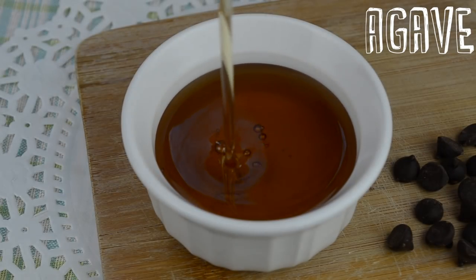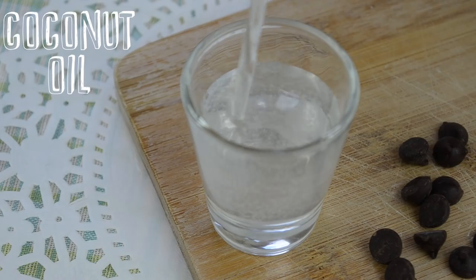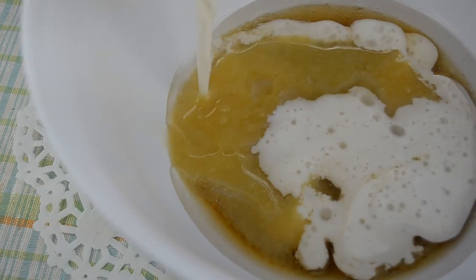In a separate bowl, mix together agave or maple syrup, applesauce, melted coconut oil, almond milk, and vanilla.